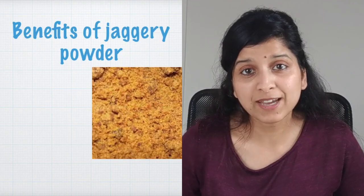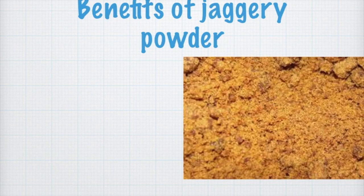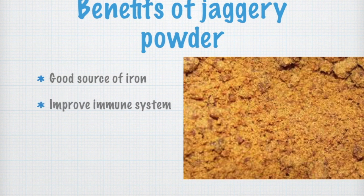I'm also going to use jaggery powder in this, so let's see the benefits of jaggery powder. Jaggery powder is also a very good source of iron, it improves the immune system, prevents constipation, and it's better than white sugar.